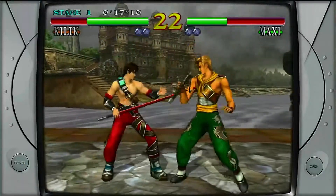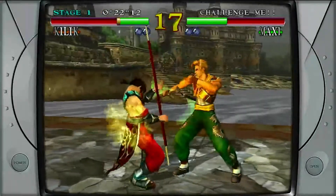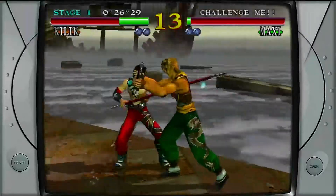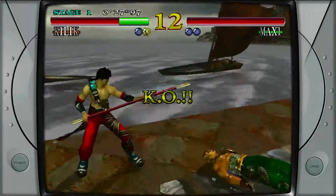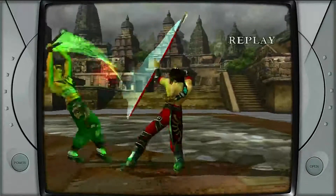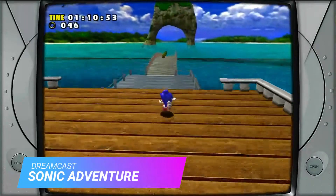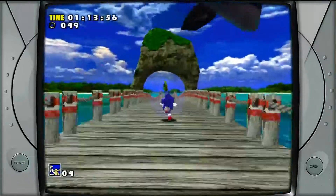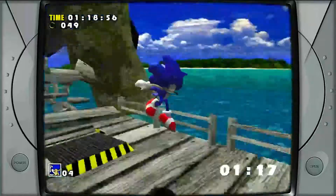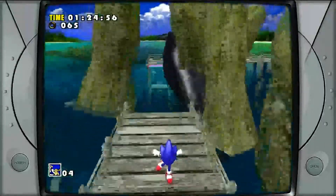The S40 appears to handle Dreamcast emulation absolutely perfectly without any issue, aside from a small bit of sound or FPS slowdown in menus. Even Sonic Adventure's iconic bridge scene runs flawlessly without any slowdown, aside from a few graphical glitches that may annoy some users.